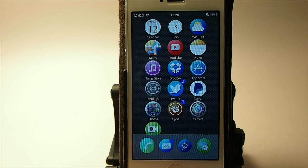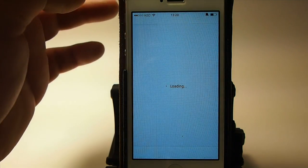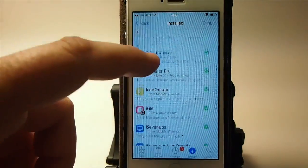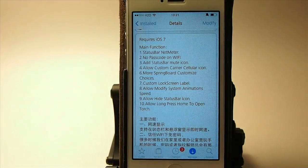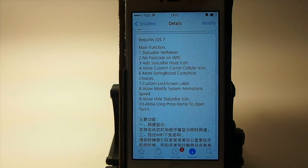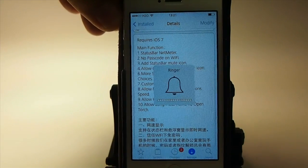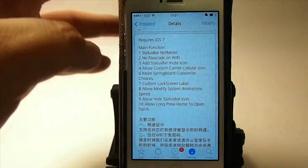The next one is called iBox, and it's a little expensive at $4.99. iBox for iOS 7 lets you change your status bar net meter, you don't have to use a passcode when you're on Wi-Fi, and you can add a status bar mute icon — that little bell with a line through it at the top. When I silence my device, it puts that in the status bar, and I really like having that. It also allows custom carrier cellular icons and more springboard custom things.